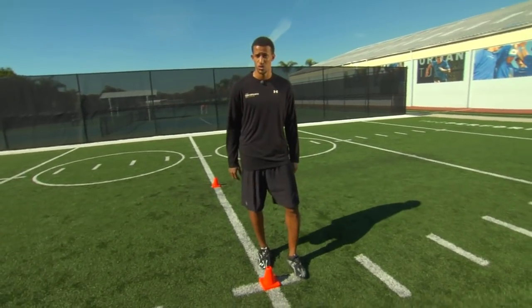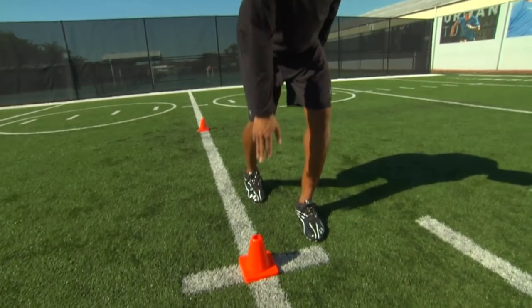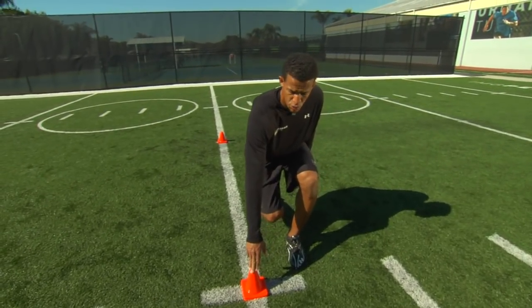The first thing we're going to do is this. We're going to start with our hips low, touching the cone. We don't want to stand tall — we want to be low, touching the cone, chin up, and chest up, allowing me to have a smooth and efficient change of direction.